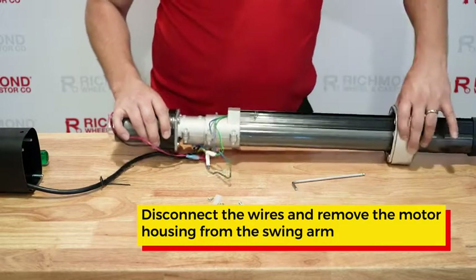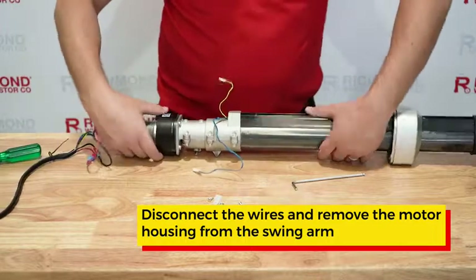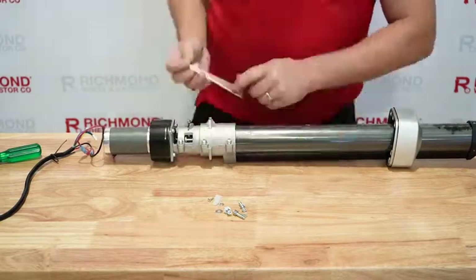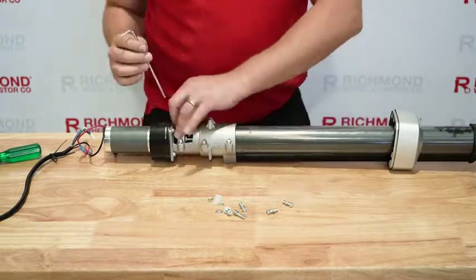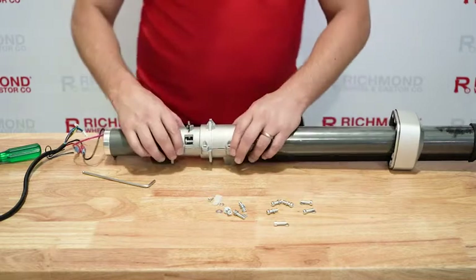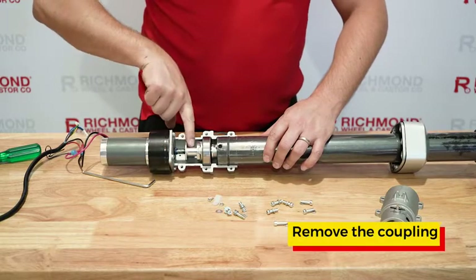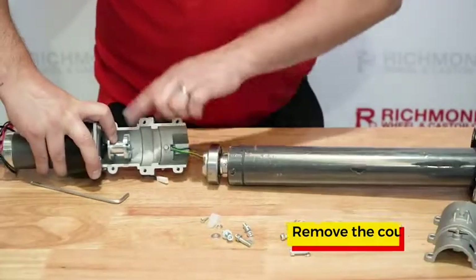Use your hex key to undo all four. Slide the housing down the arm and disconnect the blue and green and the green and yellow wires. You can now turn this over and do the other six screws. Take the top housing off and inside you can pull the coupling back and the motor will come away from the housing.